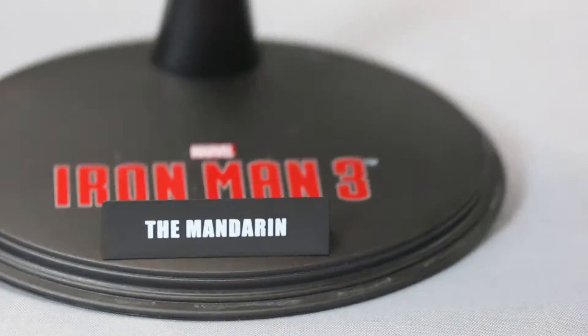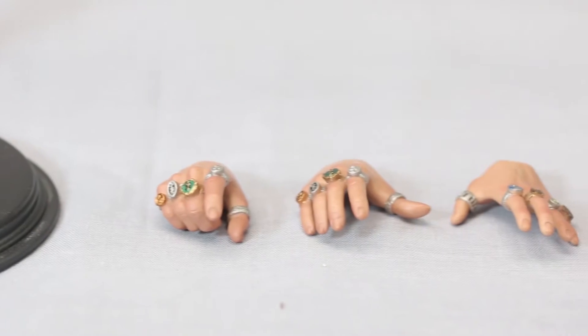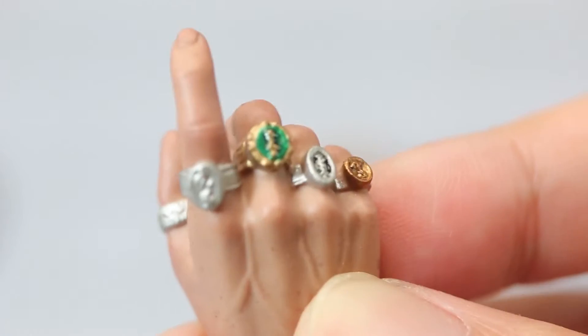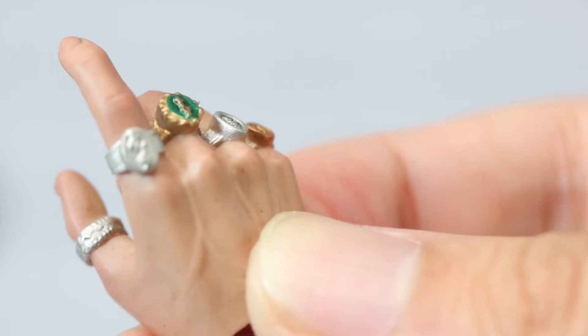As usual, we're going to start off with the stand — normal Iron Man 3 stand, says 'The Mandarin.' If you have the chair, you're probably not going to use that stand ever. Here are his hands. His hands are pretty awesome because there's a lot of detail on them — the rings on both hands. It's highly detailed.